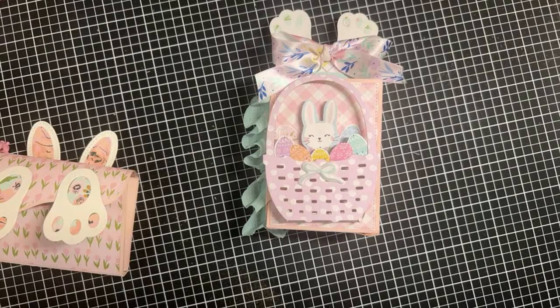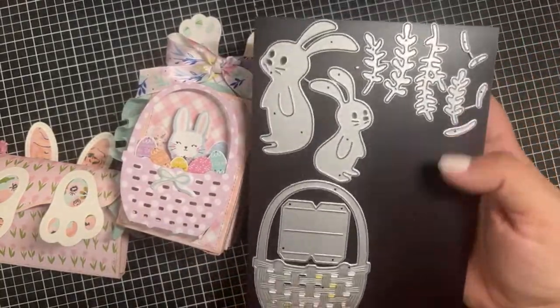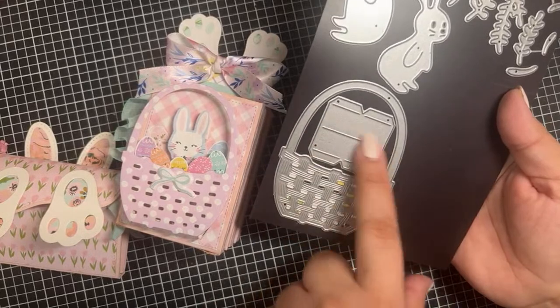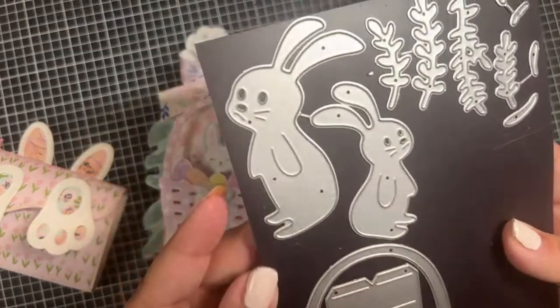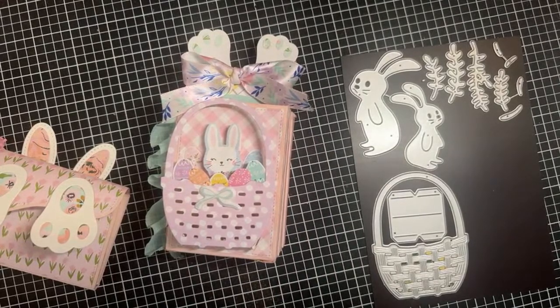I have a tutorial on this — I'll link it down below. It's a cute little tag book. I decorated the front with an Amazon die — I think it was less than ten or eleven dollars — and I'm obsessed with this basket. It comes with this piece that makes it 3D, so I cut it in half and that's how I formed the basket. It also comes with bunnies, cute little greenery, and the inside of the bunny ears.